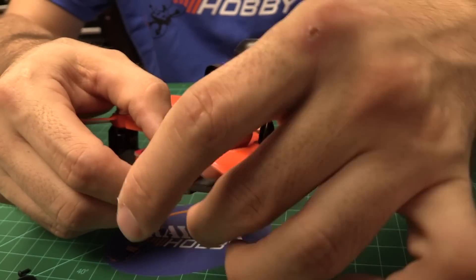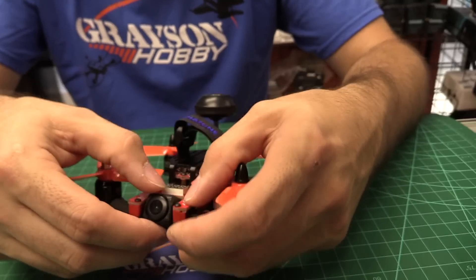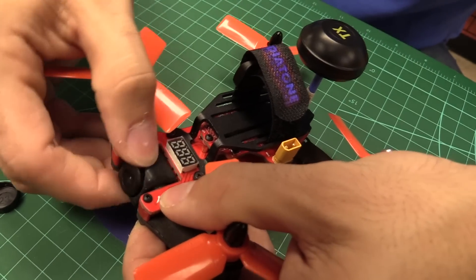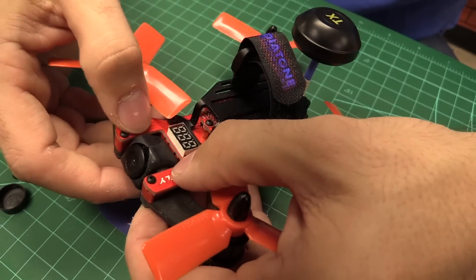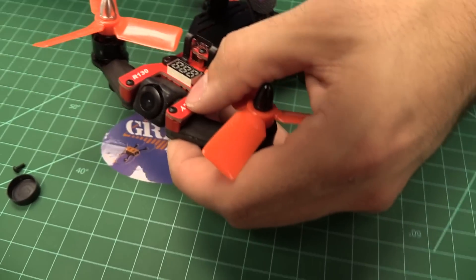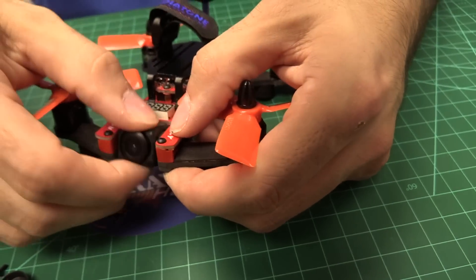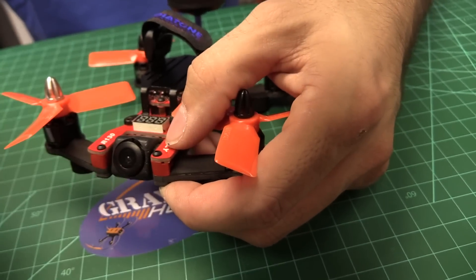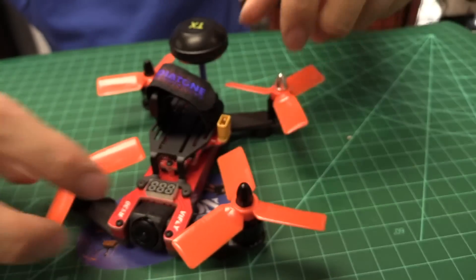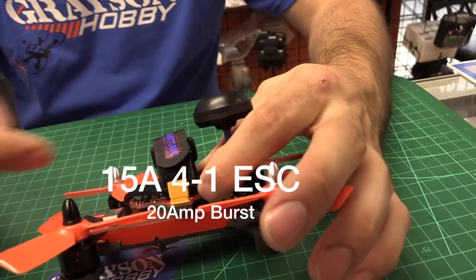The camera mount uses purely rubber friction — it's wedged in there. As it gets used a lot or if you crash into something, it might move the camera a bit. I kind of wish they had some kind of reinforcement system or a little shim to hold it tighter. I could imagine some of them being a little worse after a bunch of crashes, and I'm not sure if it's going to cause any jello. The ESC is actually a 4-in-1.